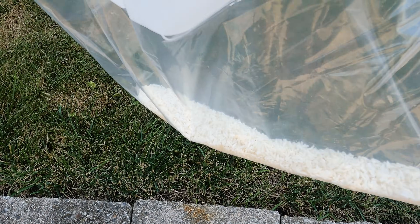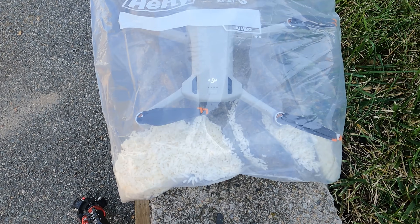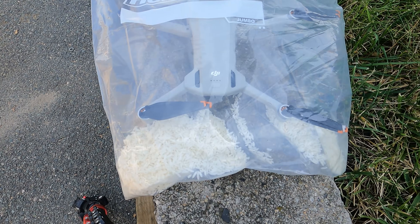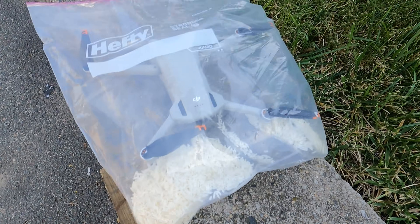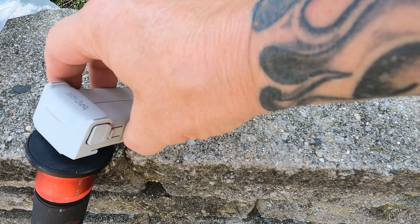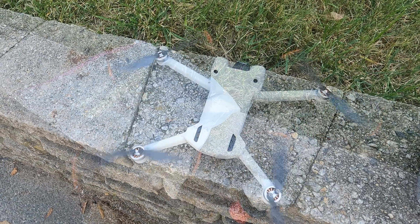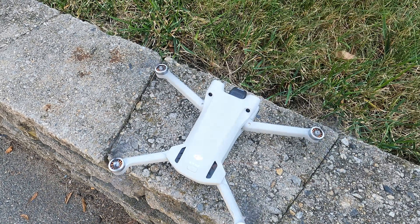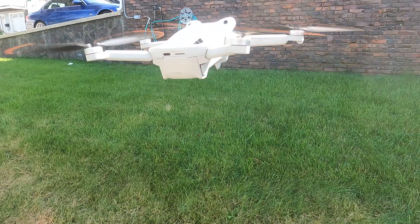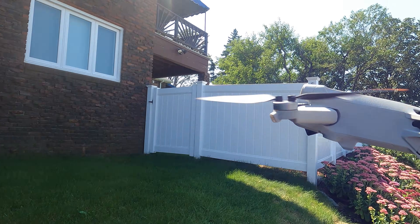Grab a large Ziploc freezer bag and fill the bottom quarter with white rice. Remove the battery and SD card from the drone, then place the drone into the bag. You don't want to submerge the drone in the rice — set it on top just as shown, so you don't get rice stuck in every nook and cranny. Stand the battery on end in the bag as well. Give it about 24 to 48 hours, and chances are the drone will come back to life and work perfectly.